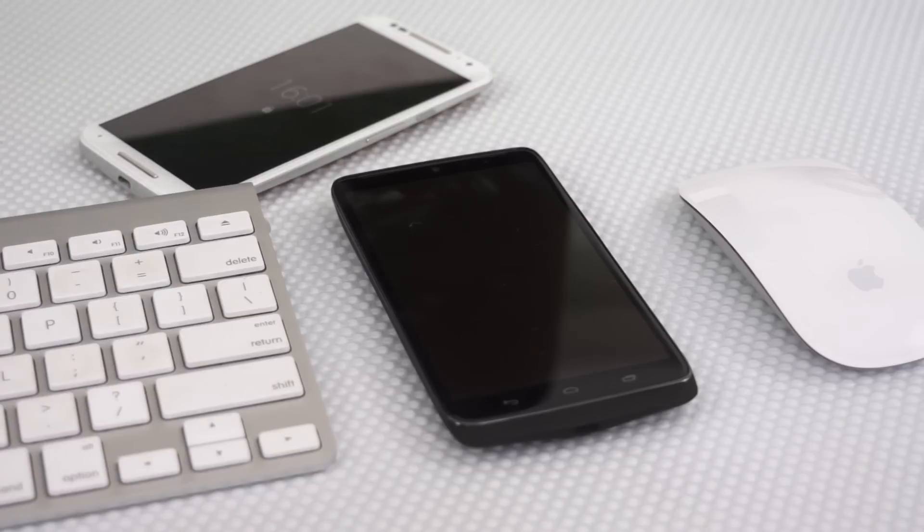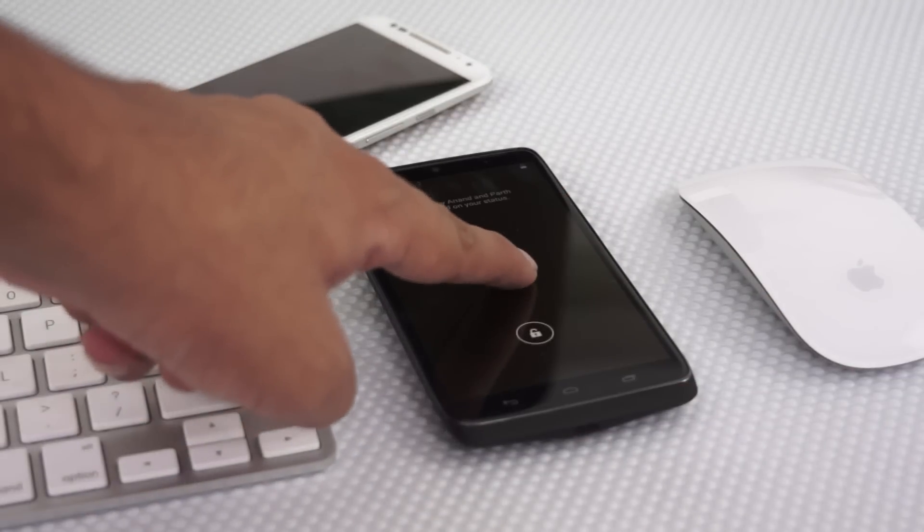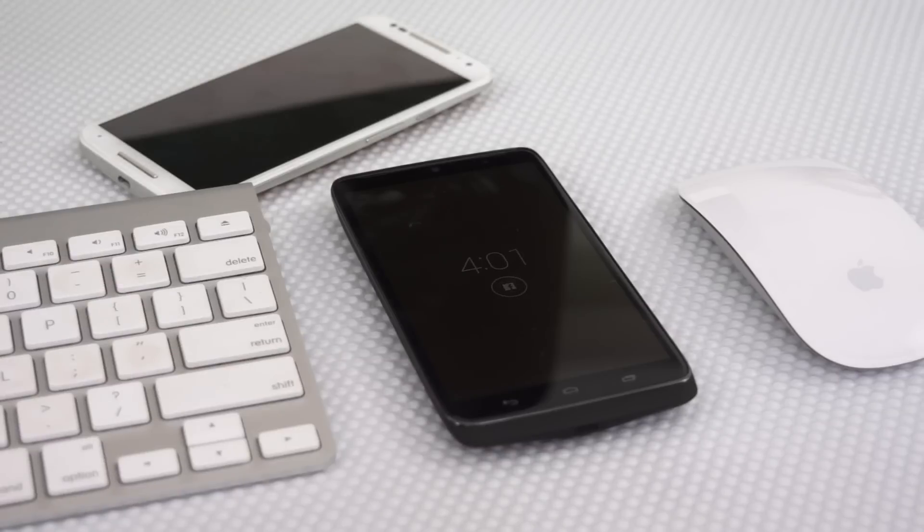Now let's talk about Moto Actions and Display, where you can use simple gestures like waving your hand to silence any incoming calls, or take a quick peek at up to three notifications that show up on your lock screen.